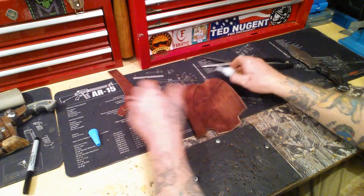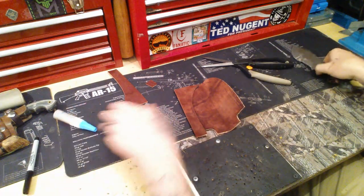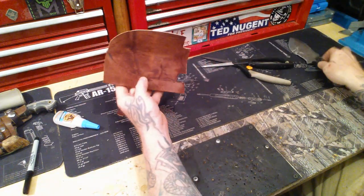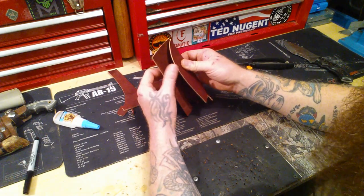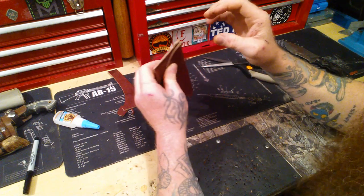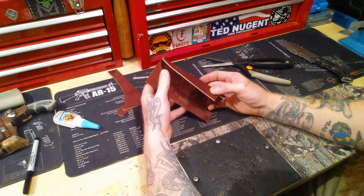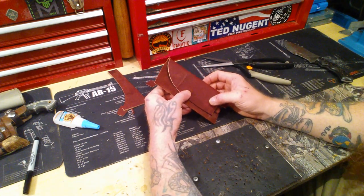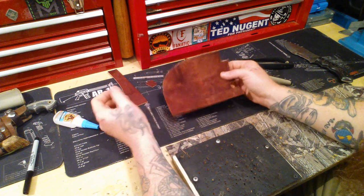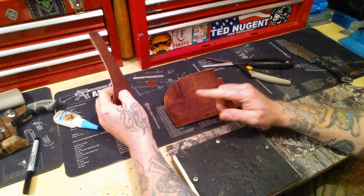Now all I've got to do is I've got this laid out. I know this fits — I already know that's going to work. And then all I've got to do now is fold this over and start punching my holes. Now everybody knows I don't like punching holes — it takes forever, but I've got to do it.